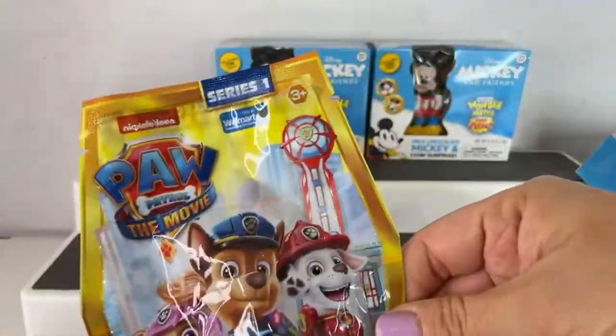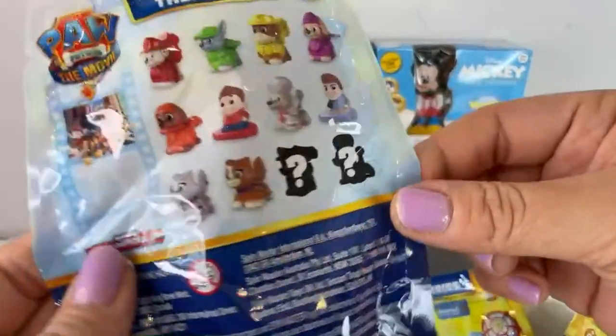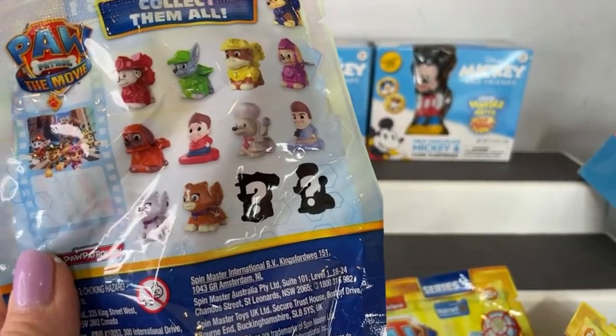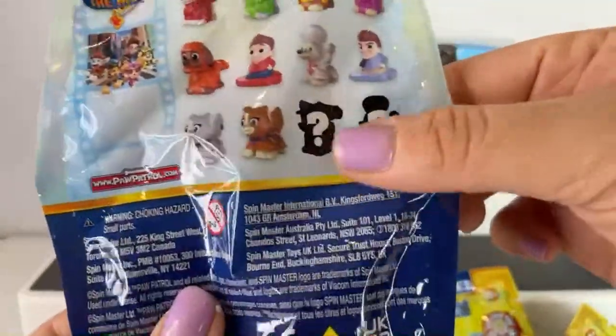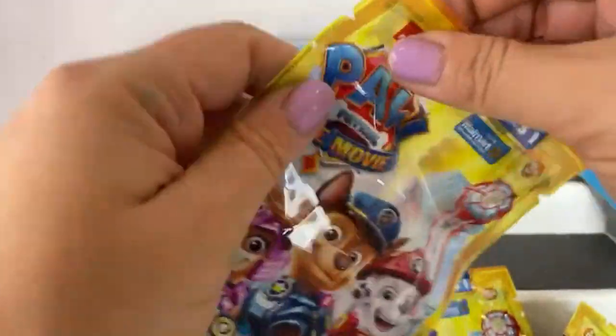Let's pop open these Series One Paw Patrol the Movie blind bags — these are the Micro Movers. Here's everybody you can get in this collection: Marshall, Zuma, Rocky. Oh my gosh, I can't believe I forgot his name — Rubble. Skye is there, and Chase is the mystery, and the poodle is the other mystery. So let's see who we got.